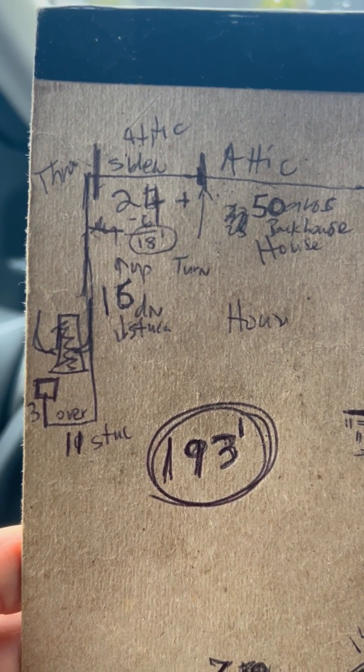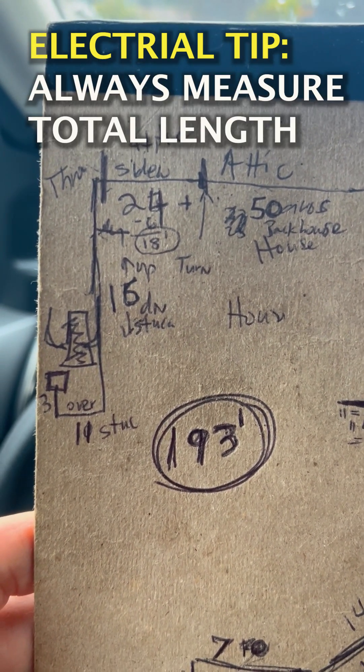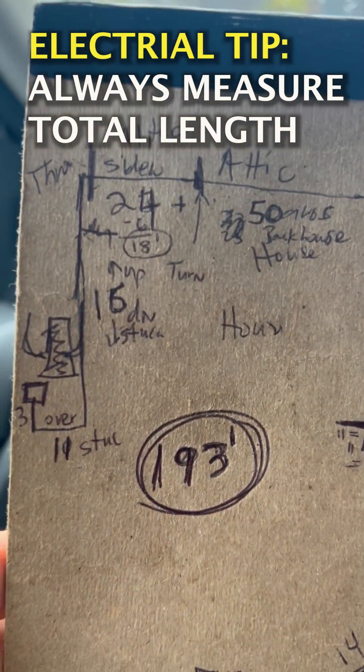I don't know what I got myself into on this one, folks. This is why it's very important to measure everything before you give someone a quote.